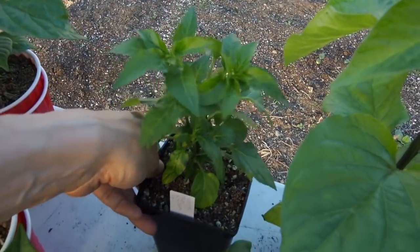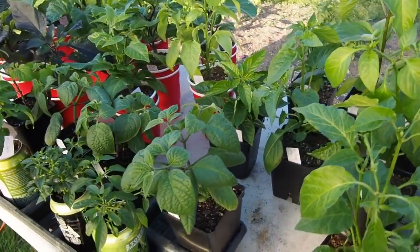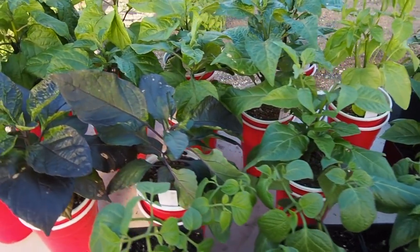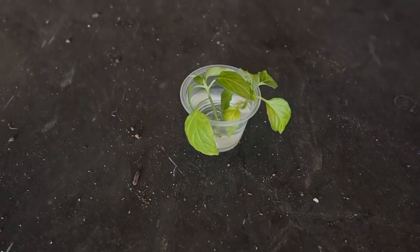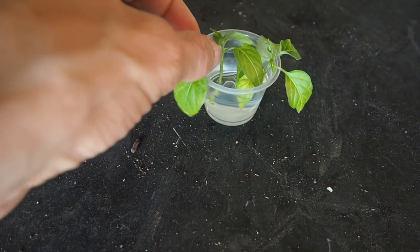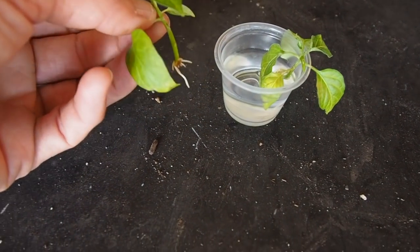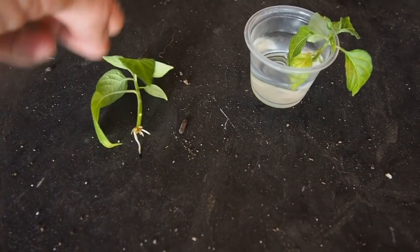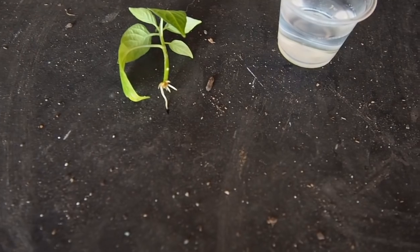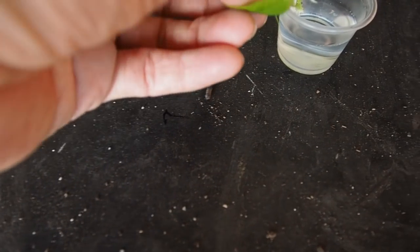I'm looking forward to all the peppers I'm going to get this season. I'll be getting these in the ground hopefully in the next week or two — I still have a lot of stuff to clear out of my greenhouse. But there's one more thing I wanted to show you inside. These are some cuttings I took off of the bottom of the Kangstar white Thai about two weeks ago — and check this out, they're starting to get little roots at the bottom. I've got two of them and they've got nice roots, so I'm going to get those potted up in the next week or so and see if I can grow some little baby white Thai plants.